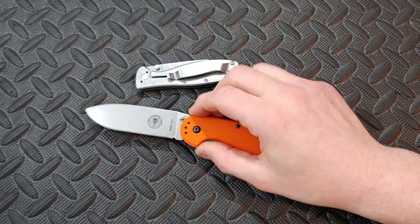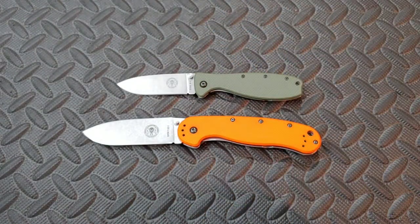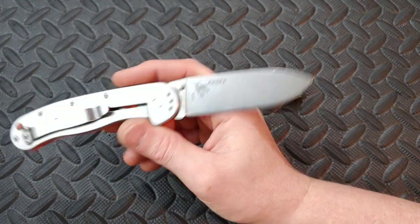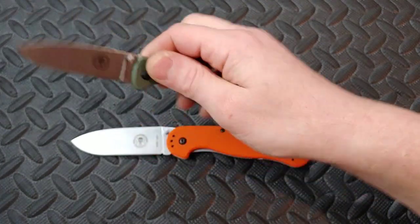Bang! Neves Knives. I'm Jared. My lovely wife Kara is at work, and in this video we are checking out the Essie Avispa, which stands for wasp in Spanish, and then the Zancudo, which stands for mosquito in Spanish.